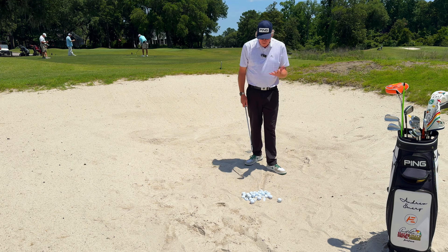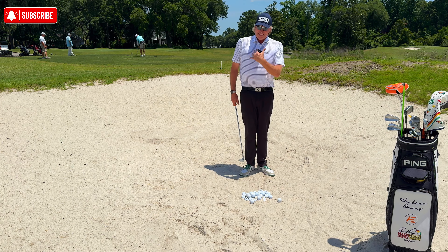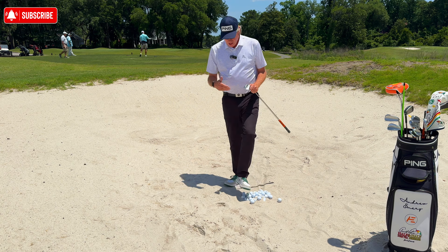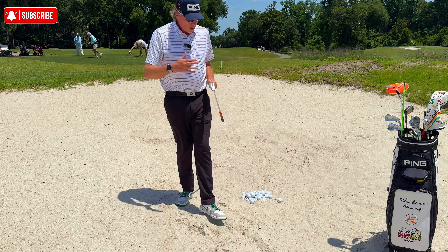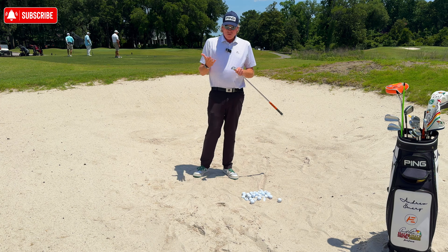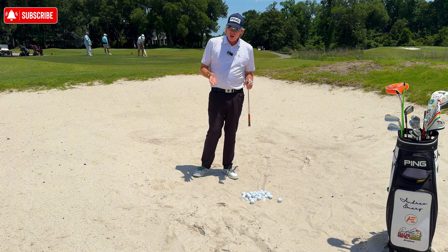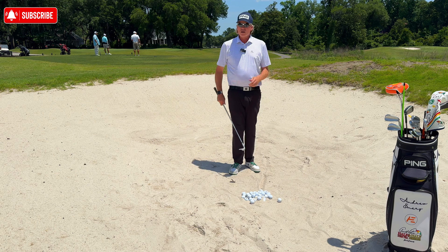That all means we've got to have an open clubface — rule number one. If you have a closed clubface in the bunker you're going to negate loft and dig too much, which leads to picking, which makes it very challenging. I'd recommend at least eight degrees of bounce unless you're in very firm bunkers — maybe four degrees then. For most golfers with decent sand, eight degrees minimum, ten is even better, twelve won't hurt. We want to take advantage of that bounce on the back of the club.